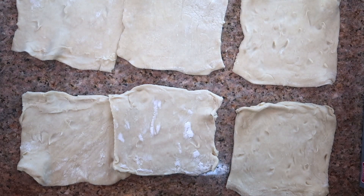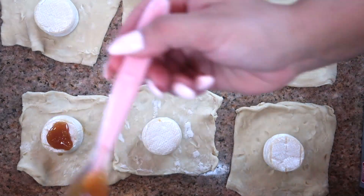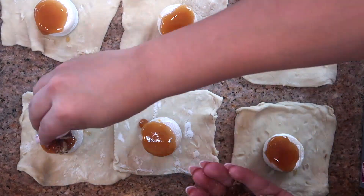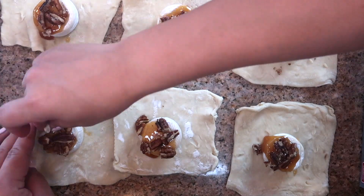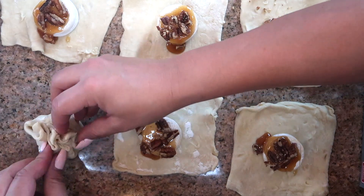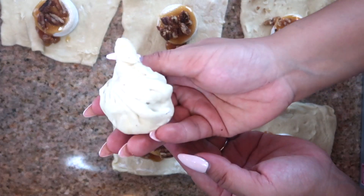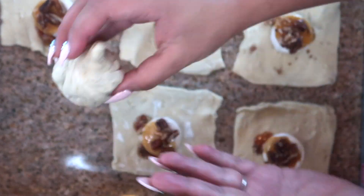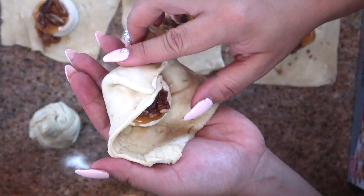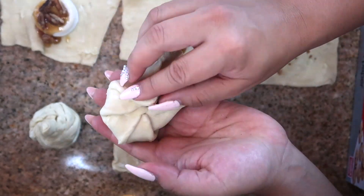I'm going to place the little bries on each one. You can use a big brie and make a big puff pastry pumpkin, or cut up pieces of brie. It's completely up to you. You do a dollop of honey and then sprinkle the pecans on. It's so easy and turns out really good. I'm folding it to make it look like a pumpkin, and twisting to make the little top part — if you don't have what I'm about to show you, that's totally fine.